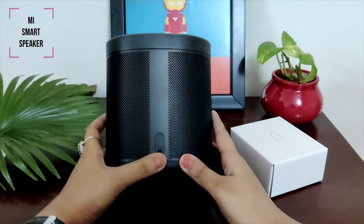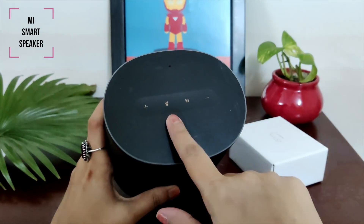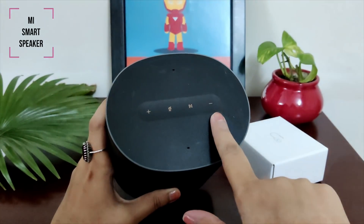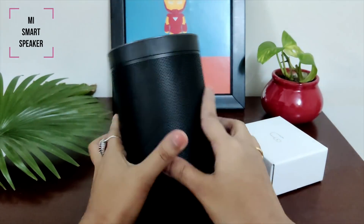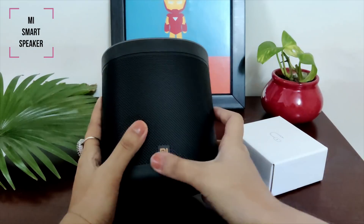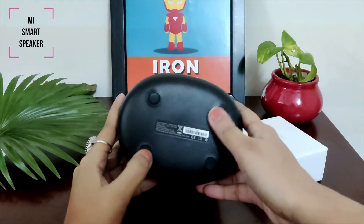To be honest, it has this metal mesh. On top are touch sensitive four buttons: volume up and volume down, forward and play, pause or mute. You can also see two microphones. On one side underneath is the power port. If you turn it, you will see these rubberized feet which will help in easy placement — very helpful.